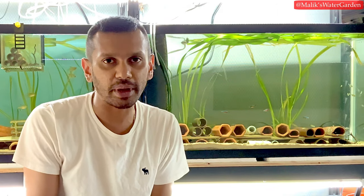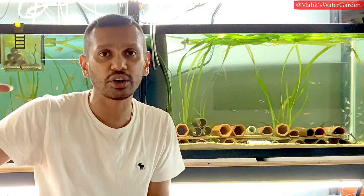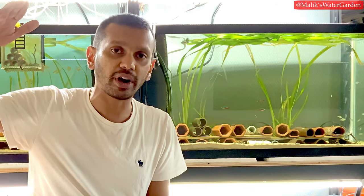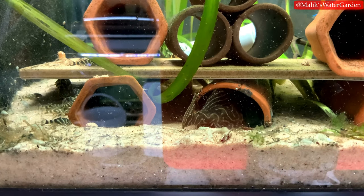The temperature outside doesn't affect this room because it's climate-controlled. I have the air conditioning set to 82°F with a smart thermostat — if it drops below 82°F the heater kicks in, if it rises above the AC brings it back down. So the outside temperature doesn't affect in here, but what it does affect is the barometric pressure.